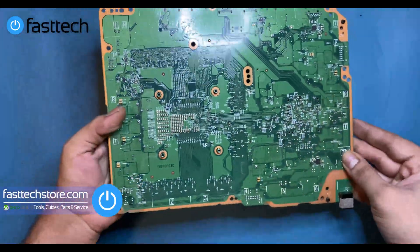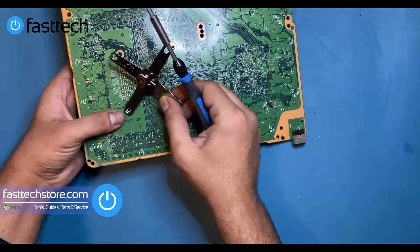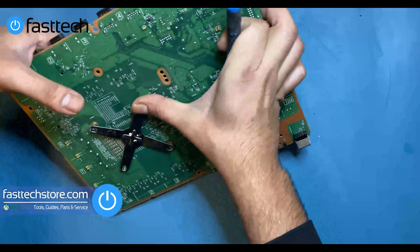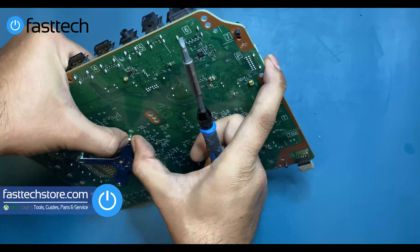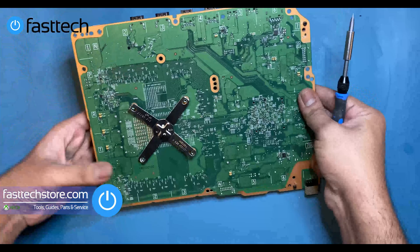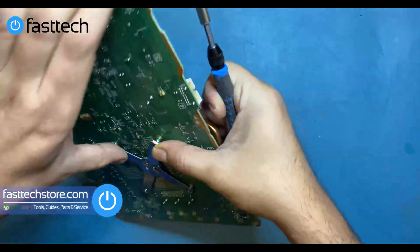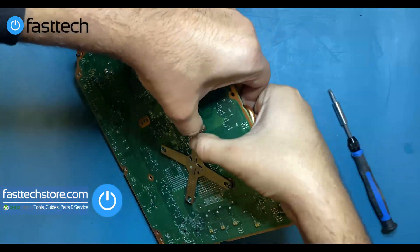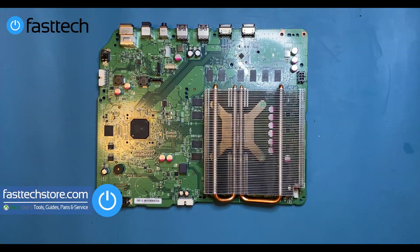Now we're going to put the X-clamp back on. Hook one side in on the clamp, then on the opposite side pry it back on — kind of like how we took it off, but this time pushing it down as we do it. Just like that it's going to lock in. We've got one side in, now we do the other side — pry and push down. And our X-clamp's back on. Now we're going to reassemble the console the same way we disassembled it, but in reverse. Thanks for watching — click the like button if this helped, subscribe for more content, and I'll catch you in the next one.